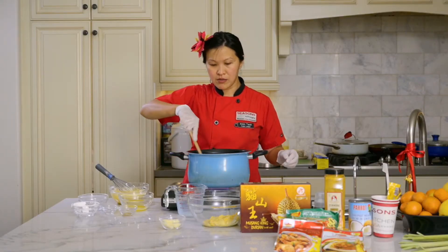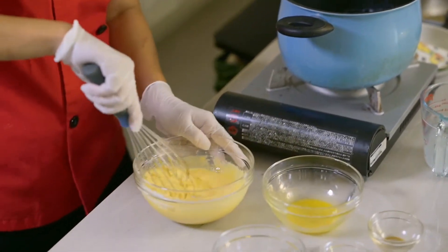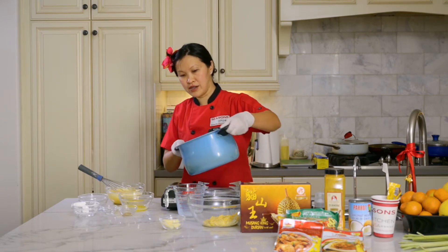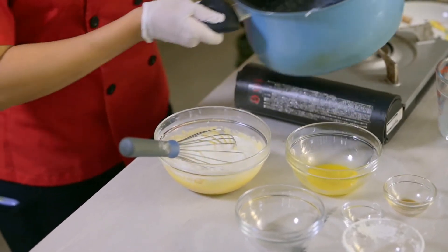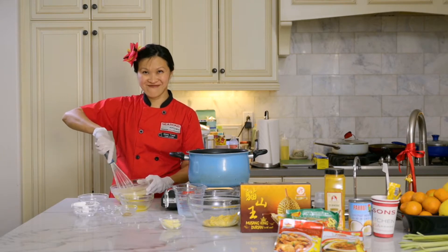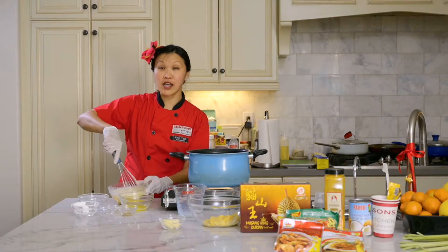We're starting to see a bit of bubbles forming, so it's getting there. As soon as that heats up and is ready to go, we're going to pour one-third of that hot milk mixture into this bowl right here. We can start to see a bit of smoke — we'll do a third of this and blend it all together.